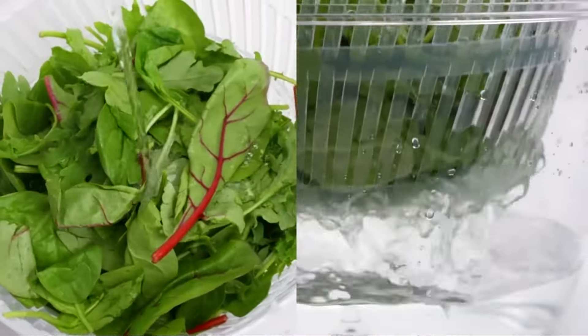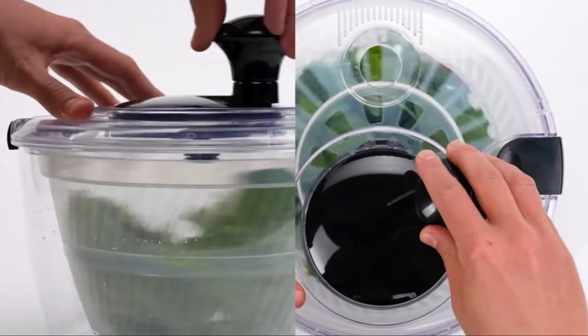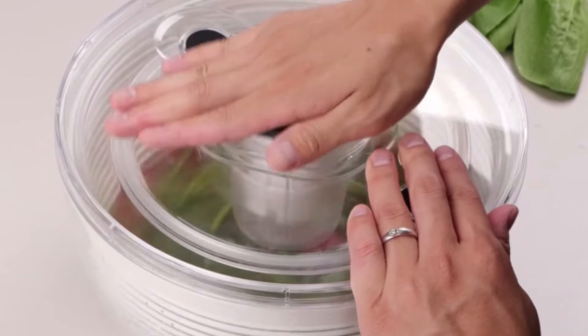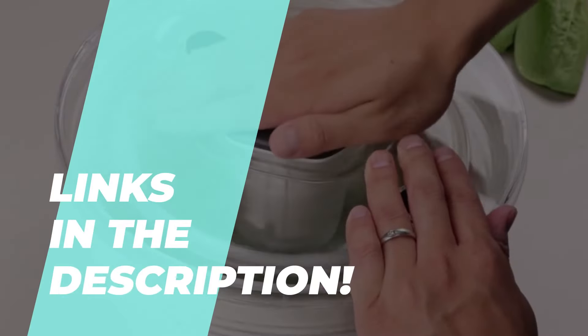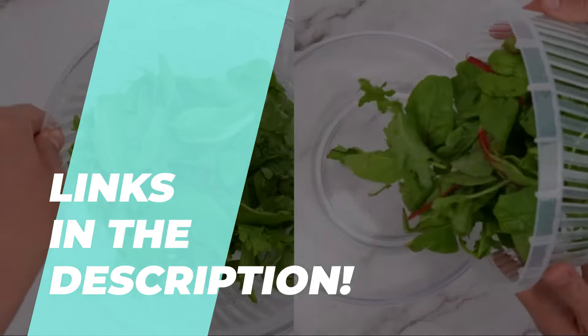The best salad spinners in 2024. Tired of sifting through countless products? We get it. Check out our top six picks to make your life easier. All the info you need is in the description, including the latest pricing.